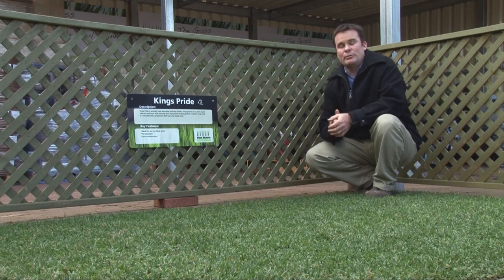It's a very versatile grass, and what I mean by that is it'll grow in both sun and shade, which is very good considering that most other turfs won't do that. So if you've got a situation where you have some shade, then King's Pride is a great variety to consider.